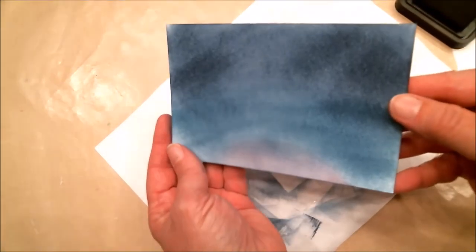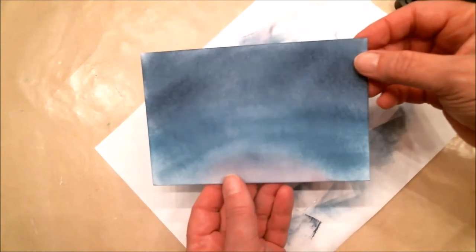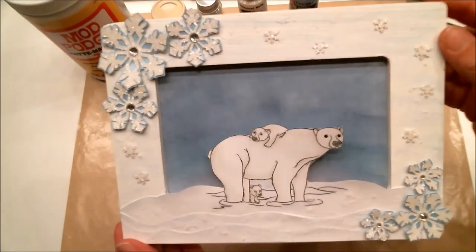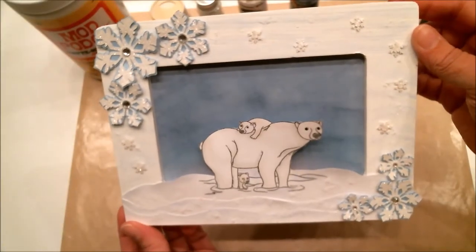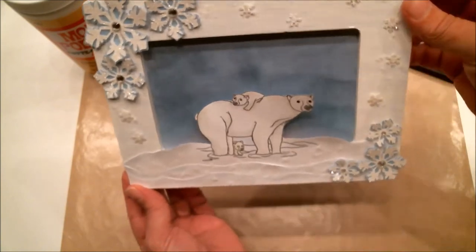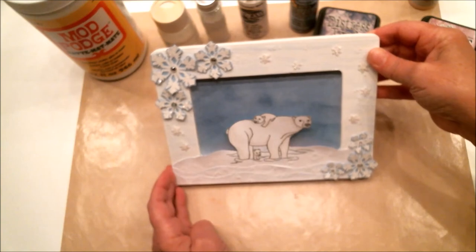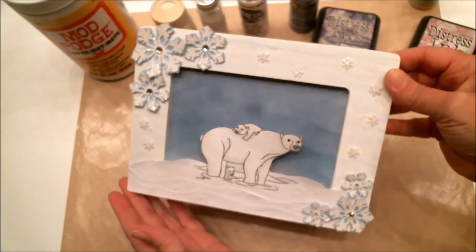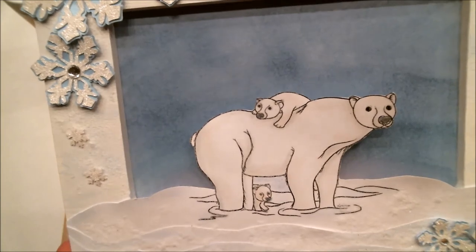And that is how I created the sky I used behind that really cute image. That is how I created this adorable frame — it's actually a picture frame so I'm going to use it as a home decor piece. Whether I'm going to sit it on my desk or hang it on a wall I haven't decided yet, but I absolutely love it and love the cute little bears.